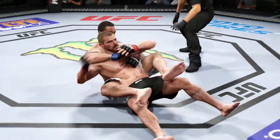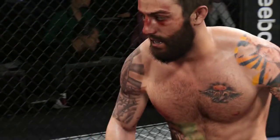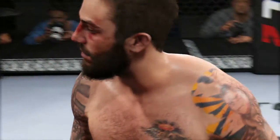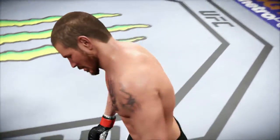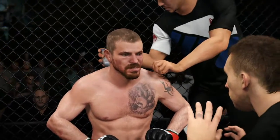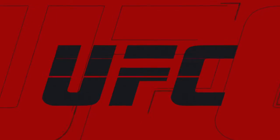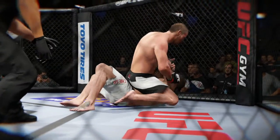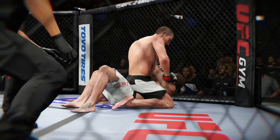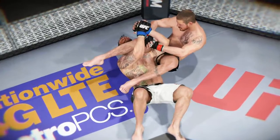First round in the books. Take a seat. Deep breath. Drink the water and listen. We want you to set those kicks up a little bit better with your hands. And here we go. Let's take a look at some of this action. Here we see some beautiful submission offense — let's take a look at that from a different angle and a different camera.